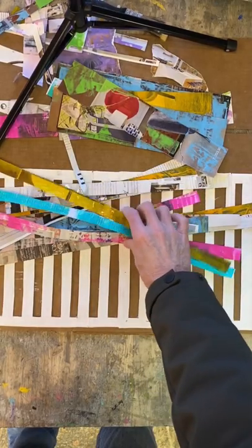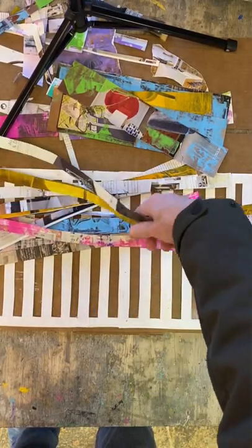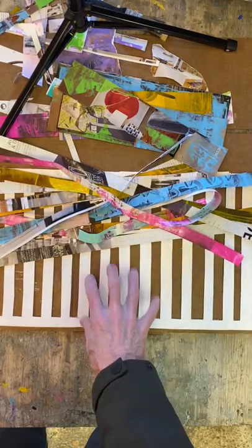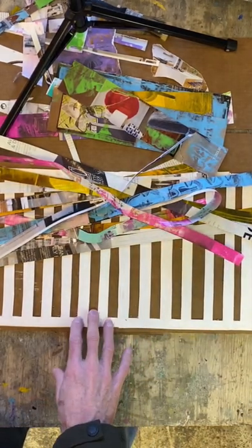I have enough strips to weave this, so I'm gonna put it on time-lapse and go ahead and weave this little cardboard loom I have here.